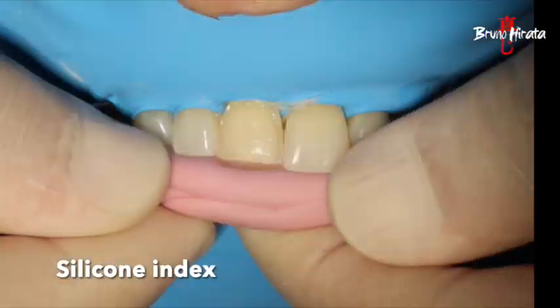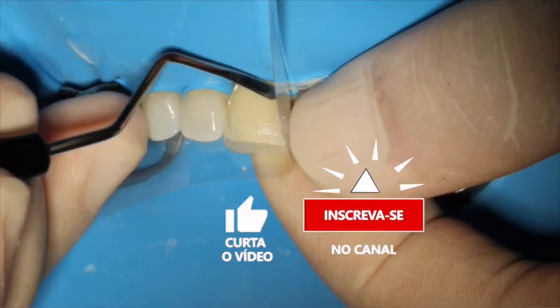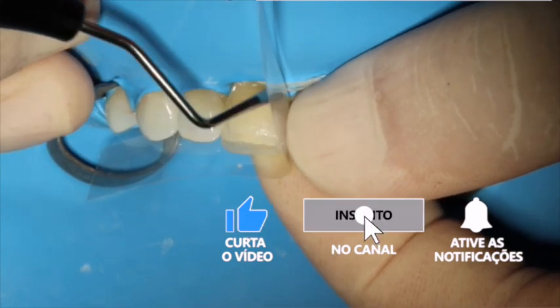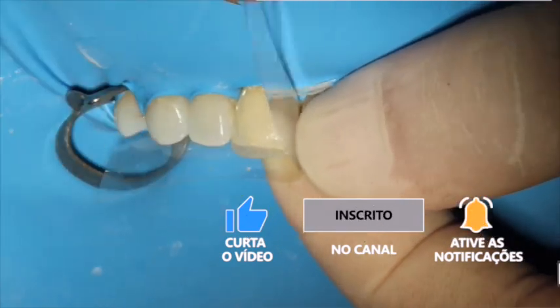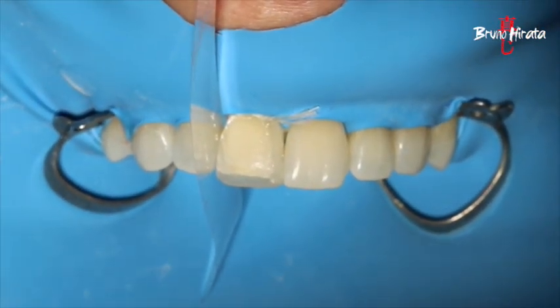A silicon index was used to make the palatal shelf, so the shelf was at the right angle for the restoration. The silicon index was made early with the help of a wax-up study. The shelf was built with Empress Direct Trans-30 resin only.